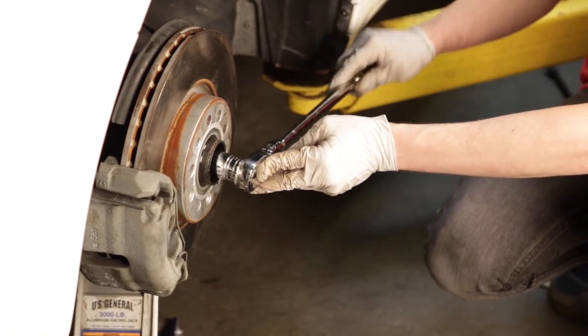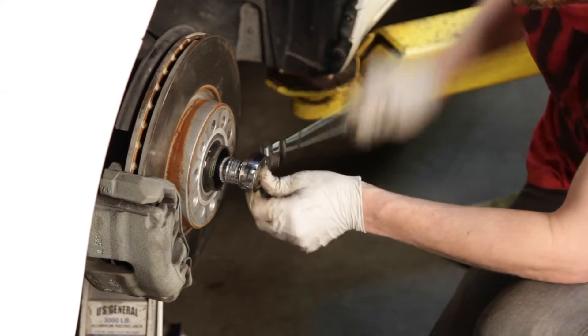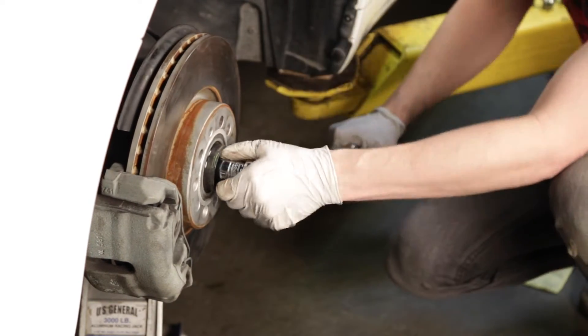Since the coilover is much shorter than the OEM suspension, you can reinstall the axle before the coilover is installed. Align the axle spline into the hub and tighten the bolt to pull the axle into the hub.